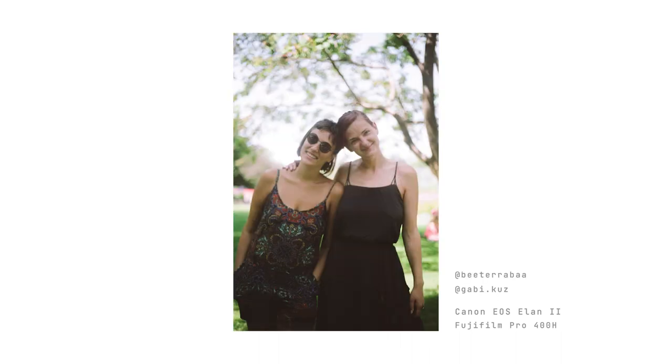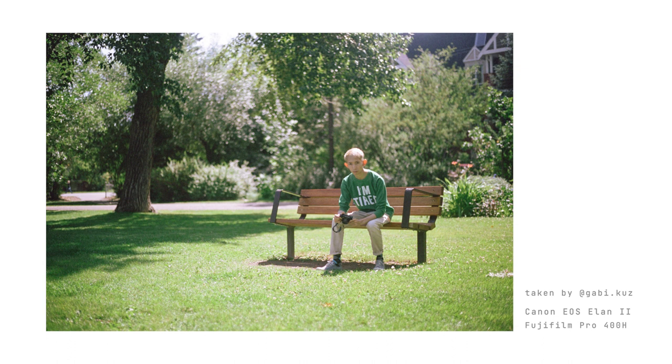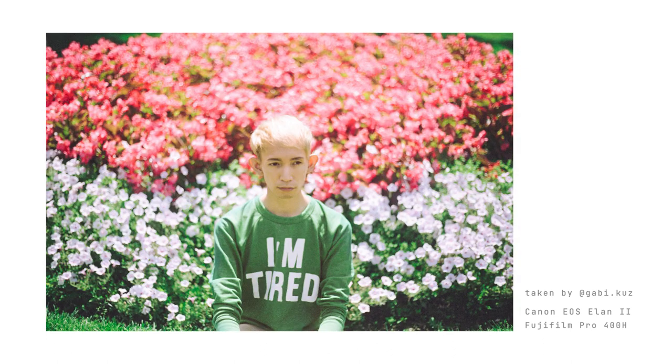The photos weren't bad though, they just looked normal. After doing some more research, I decided to give the film another chance and sure enough, I started to fall in love with it after I learned how to properly expose it. It sort of became my go-to film for portraiture.